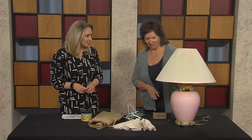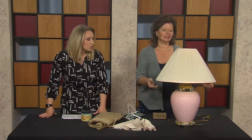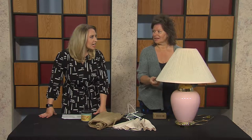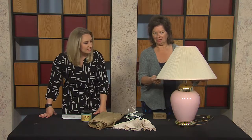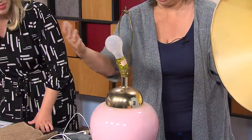These are actually lamps that, back in the day, were expensive. Would you think in the 80s or 90s? Yeah, probably. The pink and the brass — that's what it reminds me of. They need a little help, a lot of help.